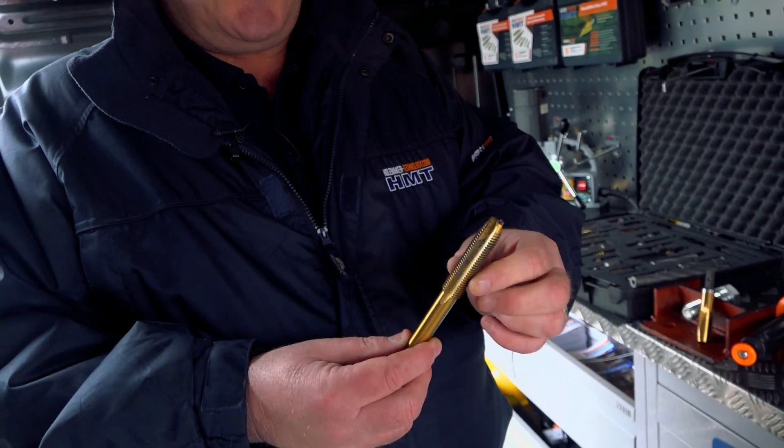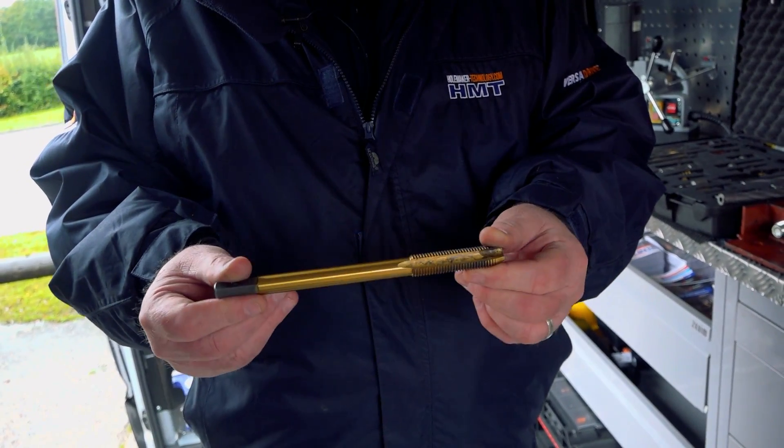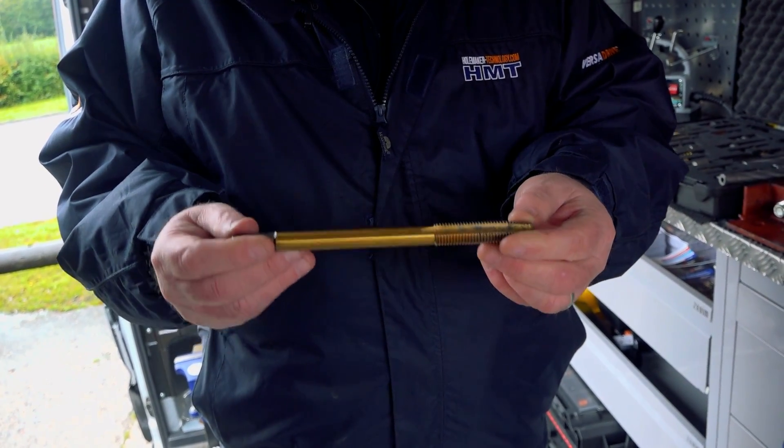These are the only ones in the world that work on impact. The impact breaks the swath, so you can cut through steel quicker and faster. It's definitely what we do — the designs make your job quicker and faster. This is a long series 16mm drill bit — again, works on impact.